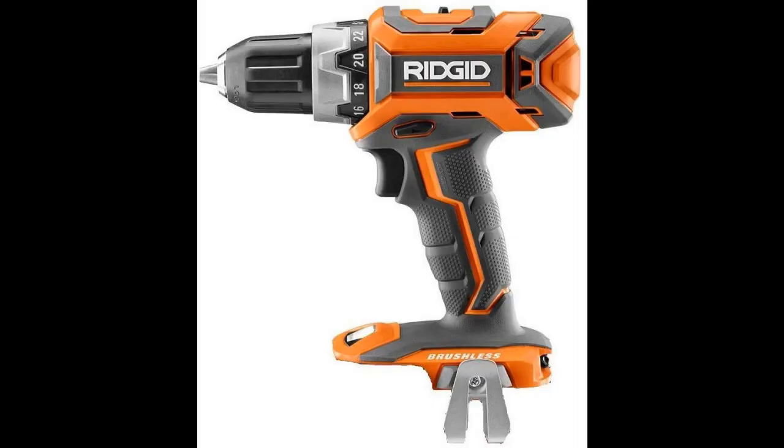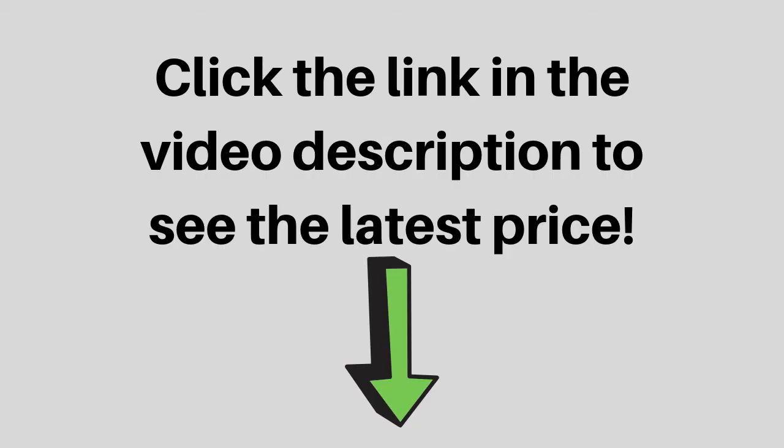up to 50 percent more runtime and longer motor life. Battery and charger sold separately. This item is bulk packaged and may arrive in a generic box. Click the link in the video description to see the latest price.